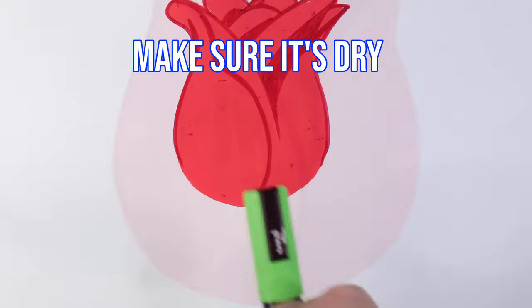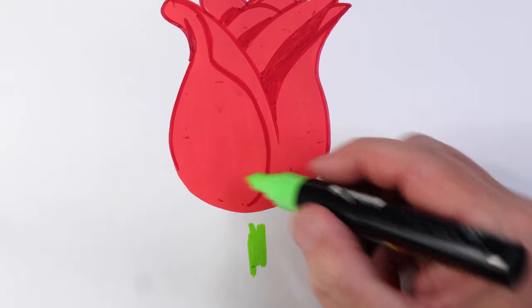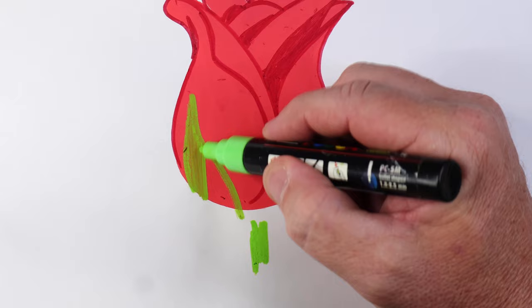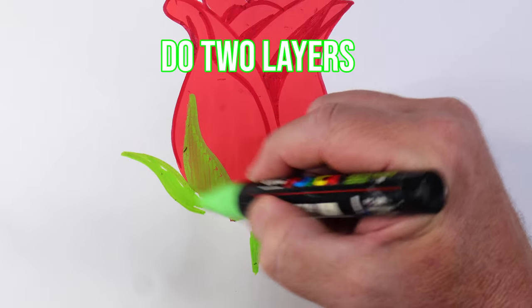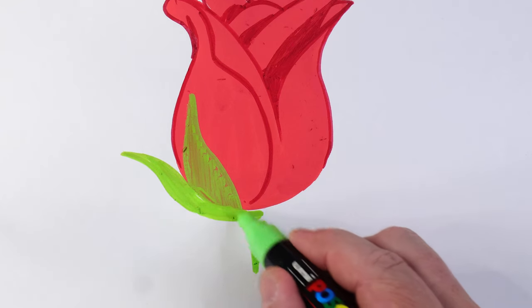Making sure that's dry, then grabbing a green apple marker and drawing over the top of the rose with the leaves. When coloring in, especially over the top of other colors, you may need to do two layers — let it dry and then go over it again. This is a PC 5M that I'm using.